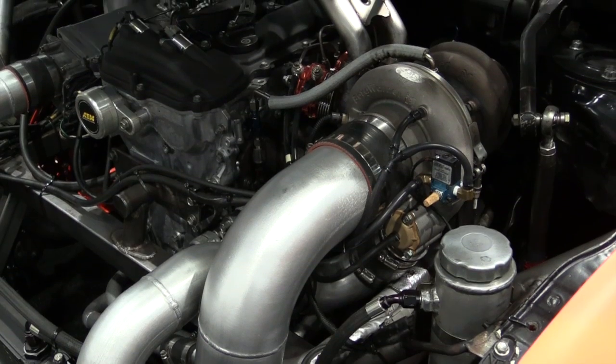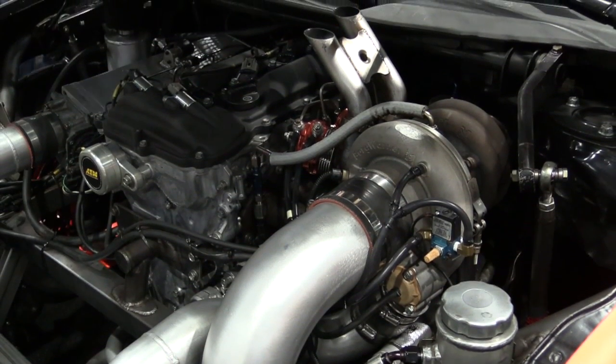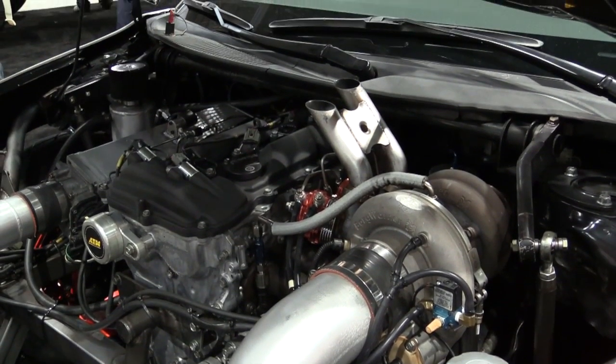What are you running for a turbocharger? We're running the BorgWarner EFR 8374 — it's all ball bearing and it's been super reliable. We run these for three years with no failures. We send them back every six months so engineers at BorgWarner can check wear, and they basically just put them back together and send them back. We've been extremely happy with the BorgWarner product.